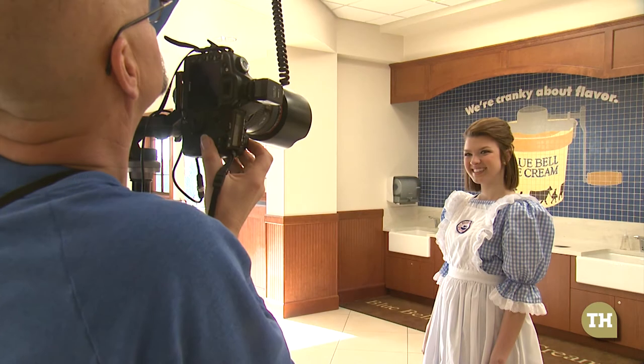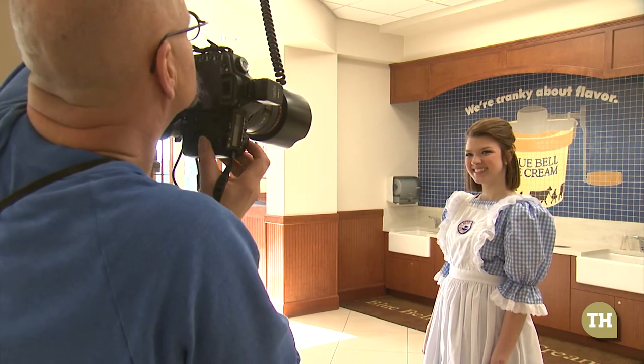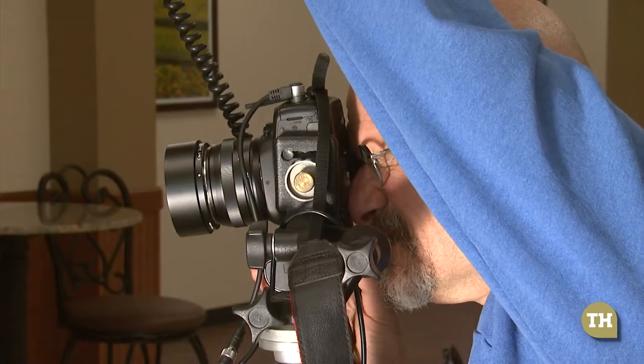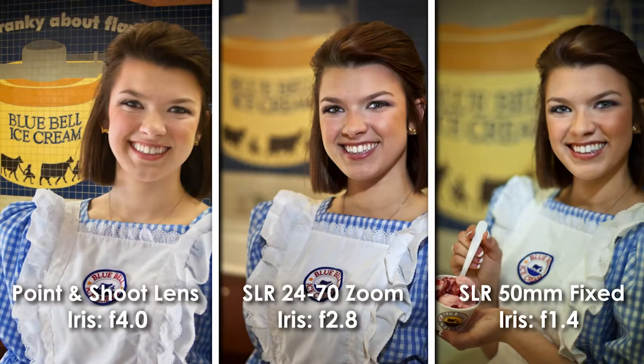One way to do this also is lens selection. Sometimes when I want the background to go out of focus on a portrait, I will use either a long lens or a very fast lens with a very big iris, say a 1.4 or 1.2 lens, which only focuses on a very small area. In this case, we definitely would want the eyes to be in focus.